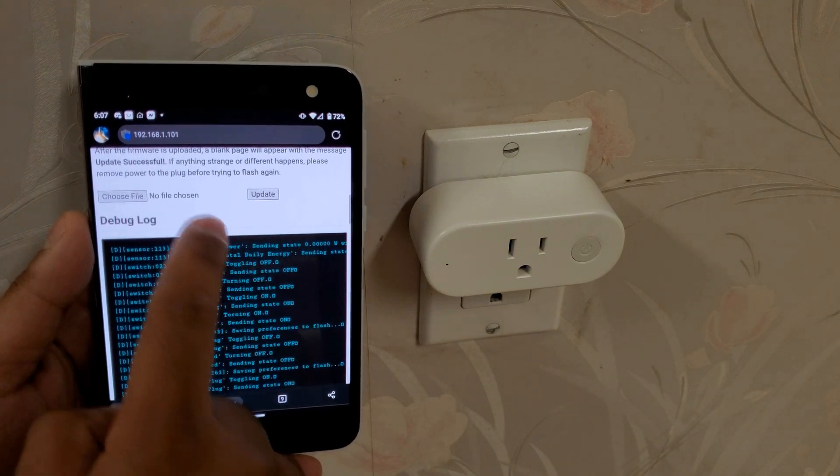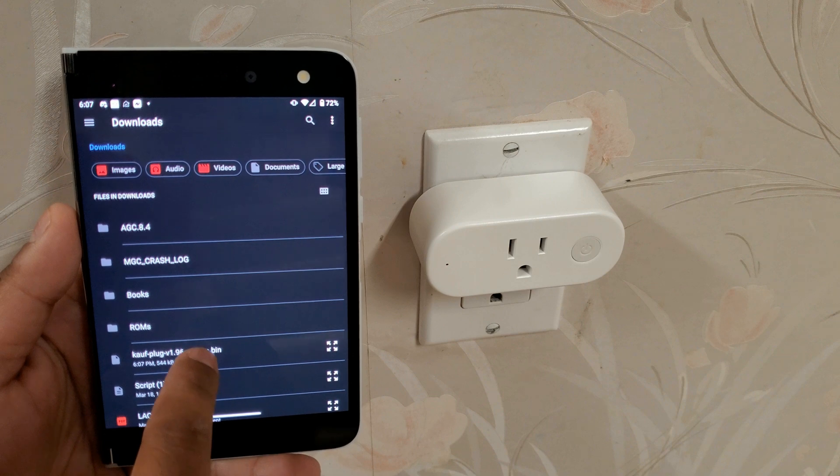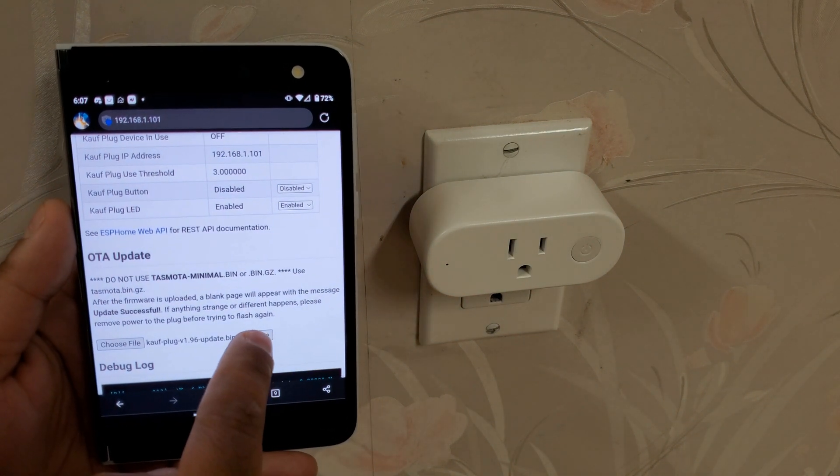We'll go to OTA update and select the new firmware. Here it is — now we'll tap update.